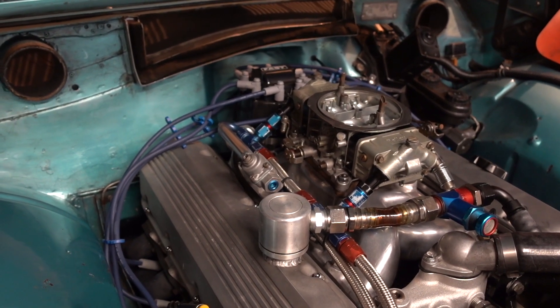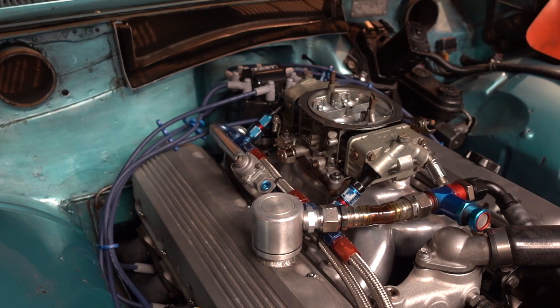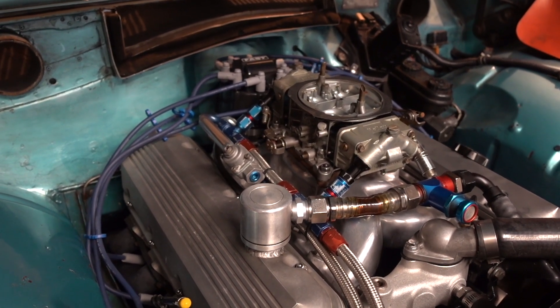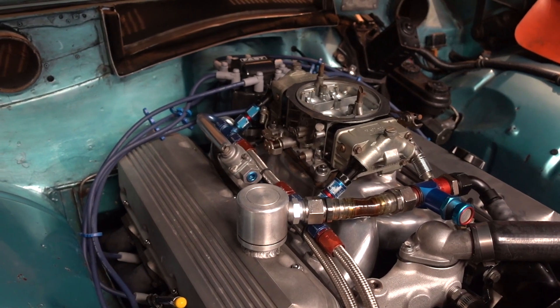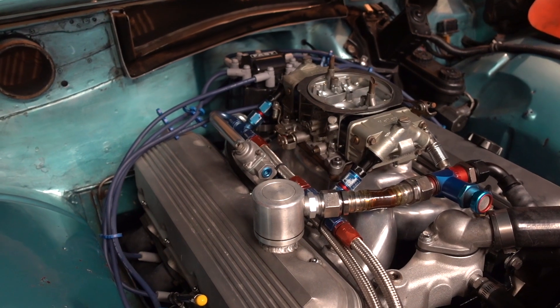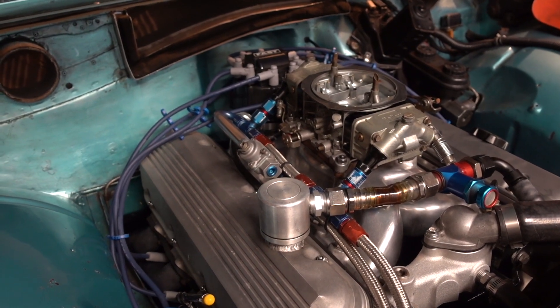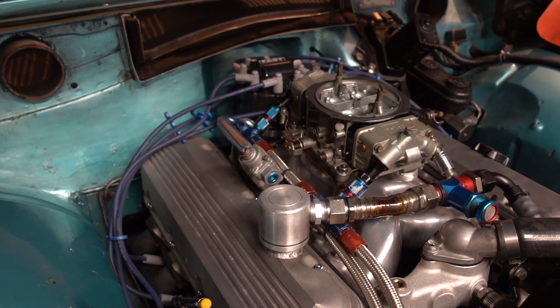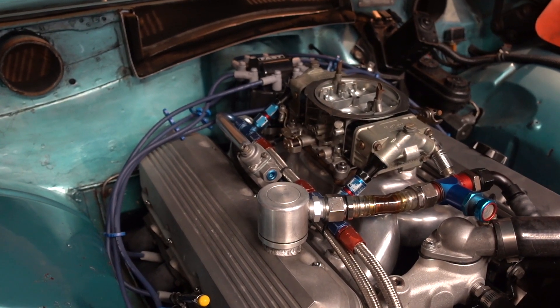To make all of that stuff work, I'm running 36 degrees of advance all in by 2,600 RPM. I also run vacuum advance so that I've got 30 degrees of advance at idle. That gives you a nice clean idle with 93-octane gas. You need a lot more advance with today's gas because it lights off slower.